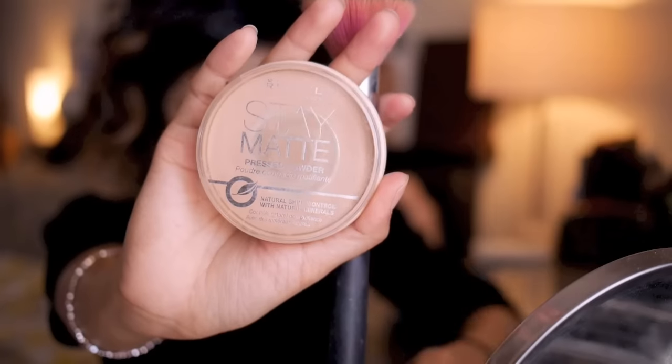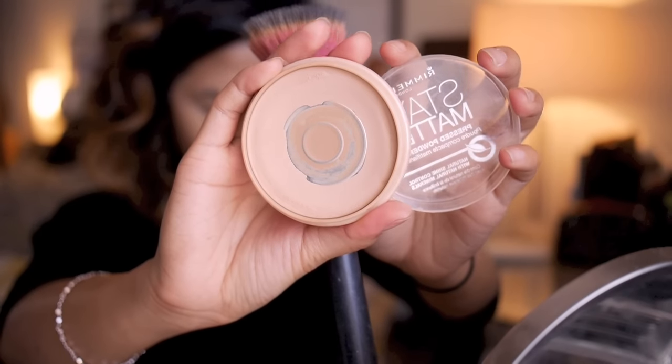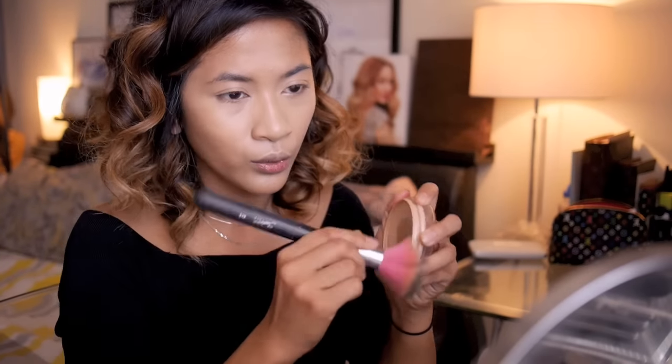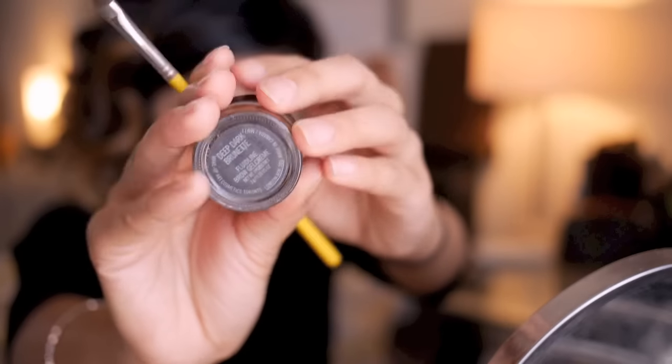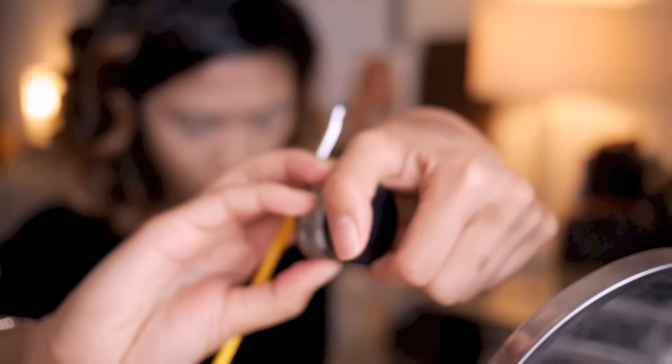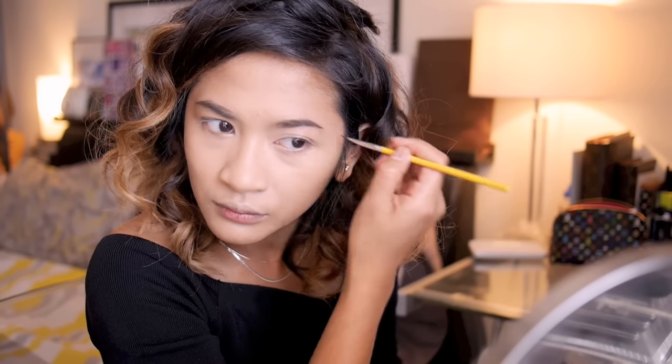Now to set everything, here I'm using the Rimmel Stay Matte translucent pressed powder. Now for brows, here I'm using my MAC Fluidline brow gel cream in Deep Dark Brunette. I'm applying it to the end of my brows first.